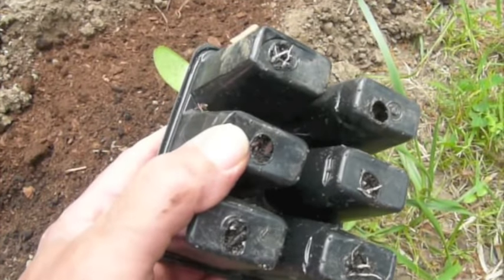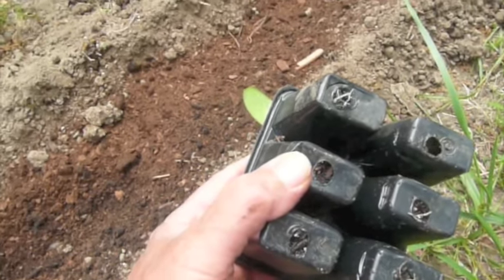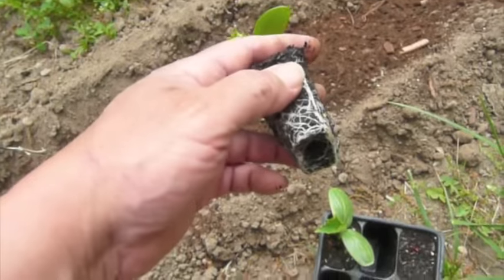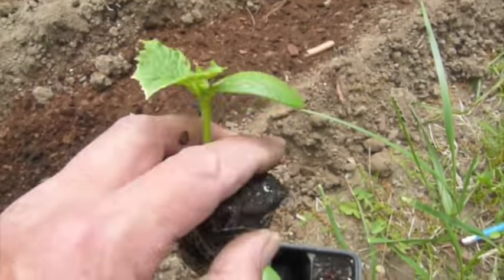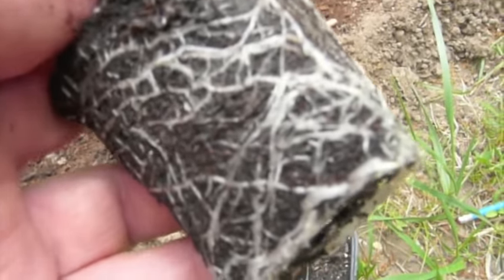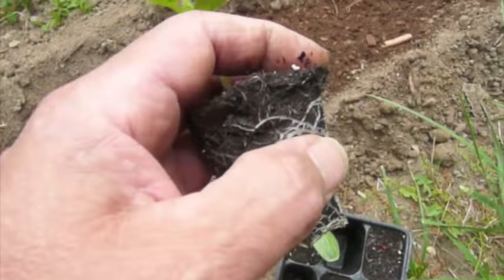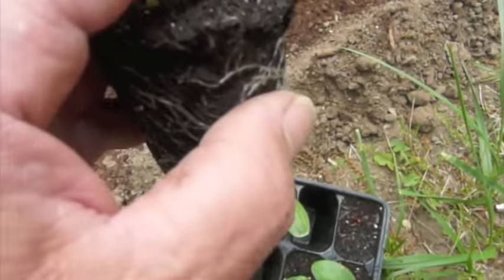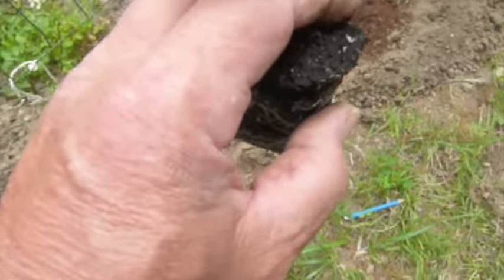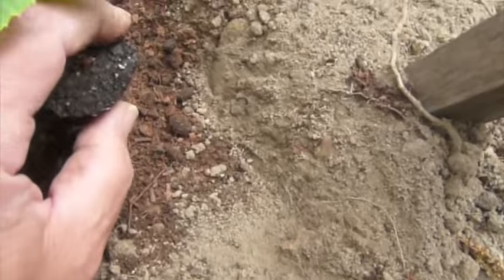I'm turning this off because I need the hand that's holding the camera. Now we have it — I've popped it out of the tray. You've got a nice root system here and it's gonna be dying to get in the ground. I'm gonna place this one right here next to the post.